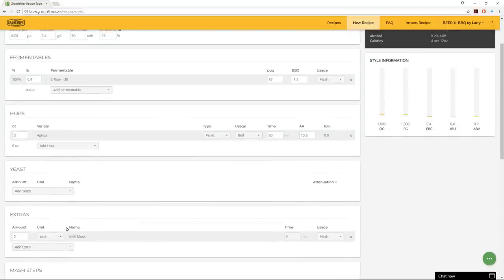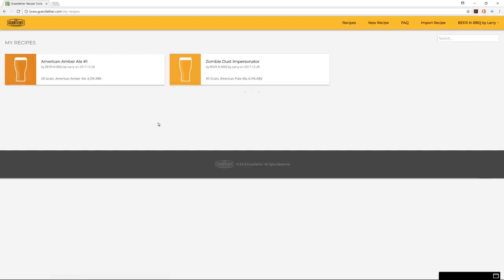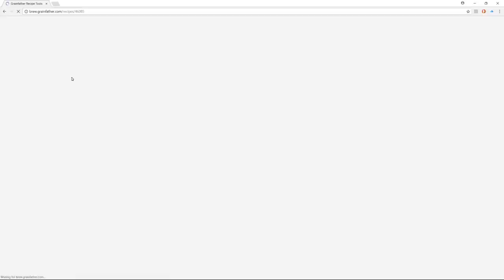I've already input information and created my own recipe. Once that's done and saved, you can go under your login ID and pick 'my recipes.' I have two recipes so far — one was a Zombie Dust I was just using to learn the system, then I decided I wanted to do an amber ale.